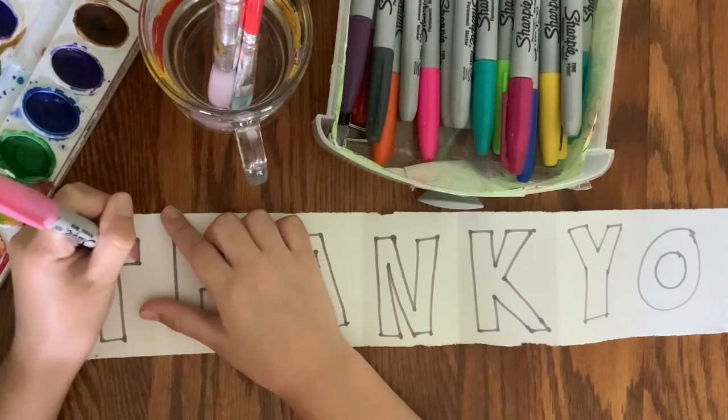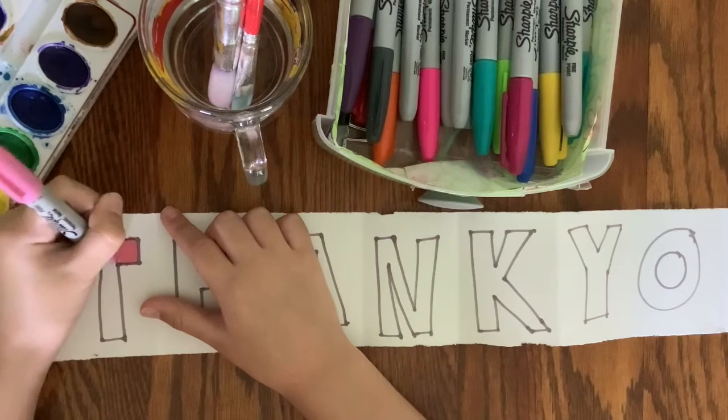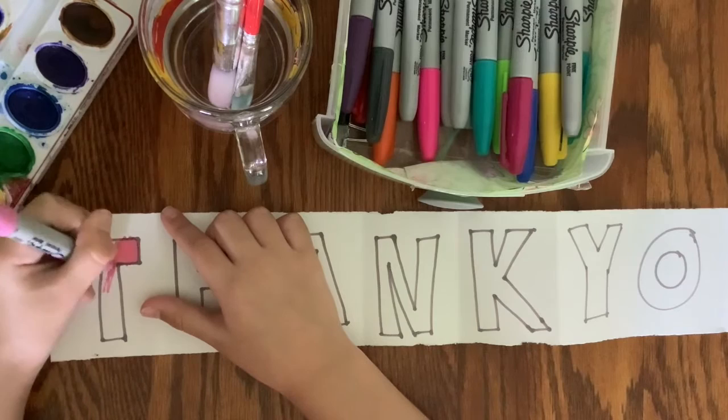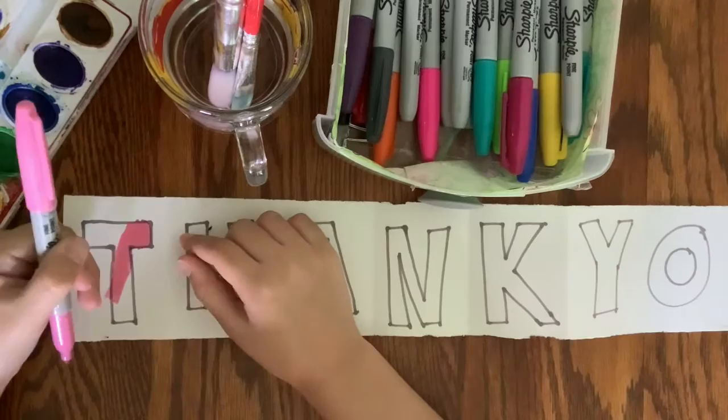For the next step, have your kiddo go ahead and color in the letters with any designs they want. I used Sharpies or any kind of waterproof marker, because I'm going to let her paint over the boxes once she gets done coloring. For the words 'thank you,' you could use whatever materials you have — crayons or markers are perfectly fine, whatever you have available.